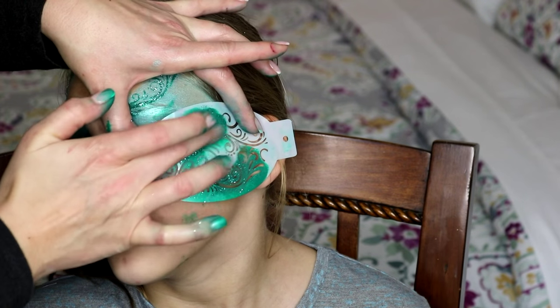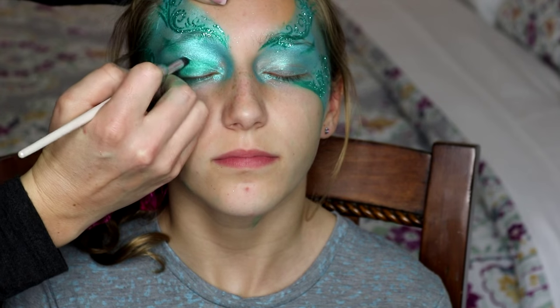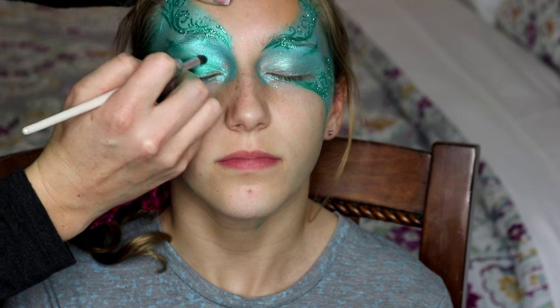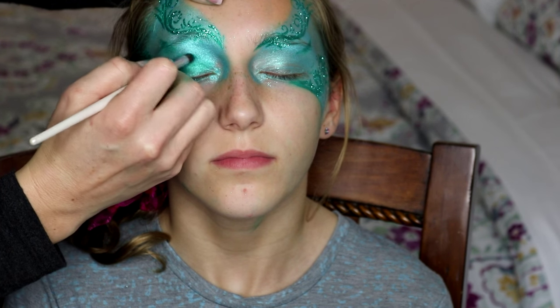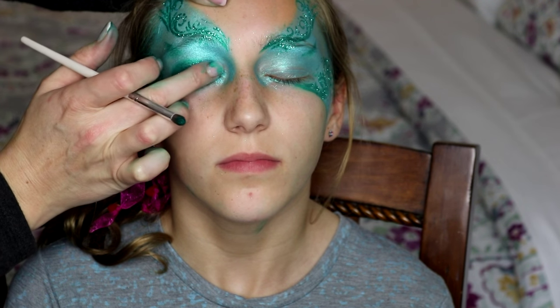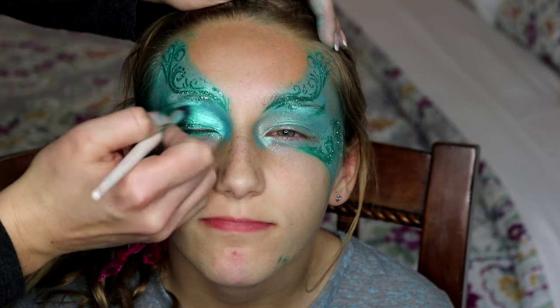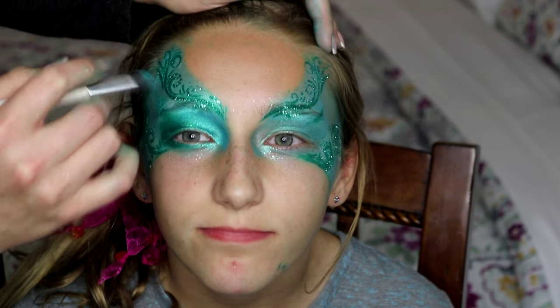Wipe away any unwanted paint, and to give the eyes a little added dimension, take some dark teal paint and use a fluffy brush to buff that into the outer corners of the eyes. Add a little bit of glitter, and then take that light blue color and blend everything together nicely.